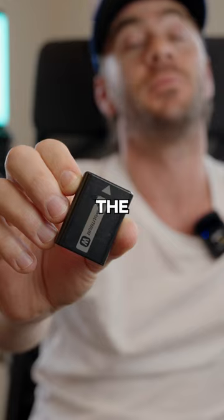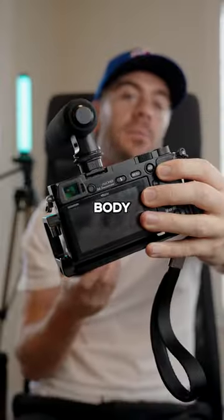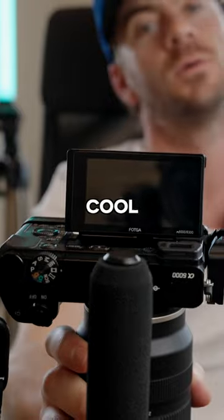It has a built-in flash. The batteries are super small and you're gonna need at least three to get through the day. It's a cheap camera body, but lenses for this camera can actually be a little bit expensive. It has this cool little tilt screen.